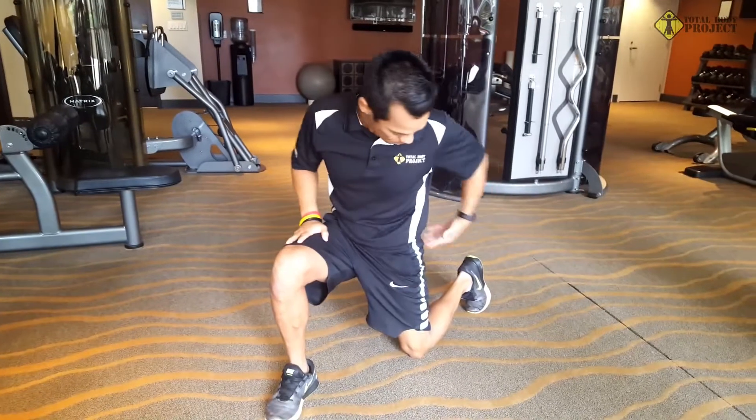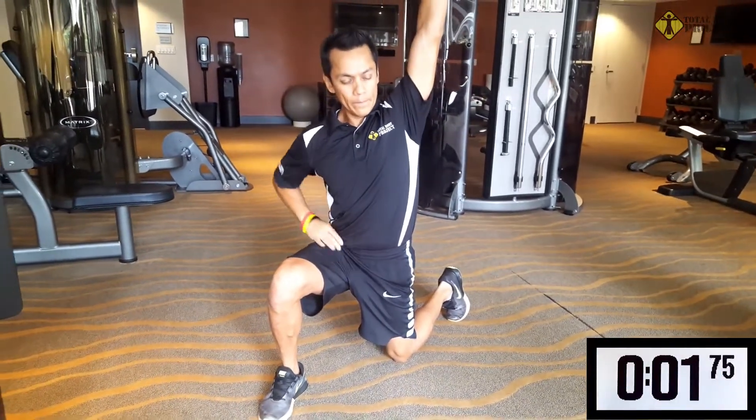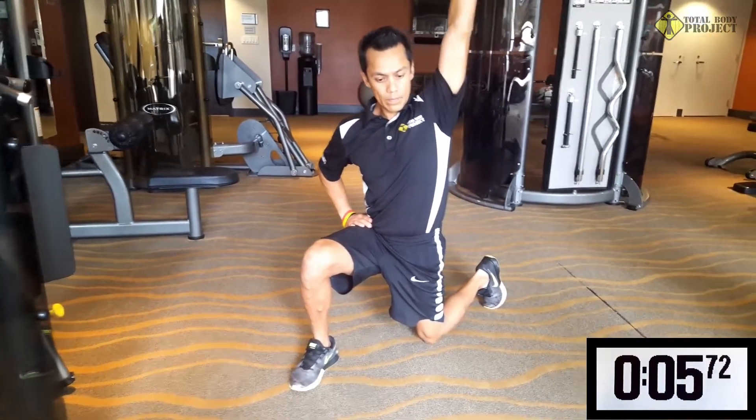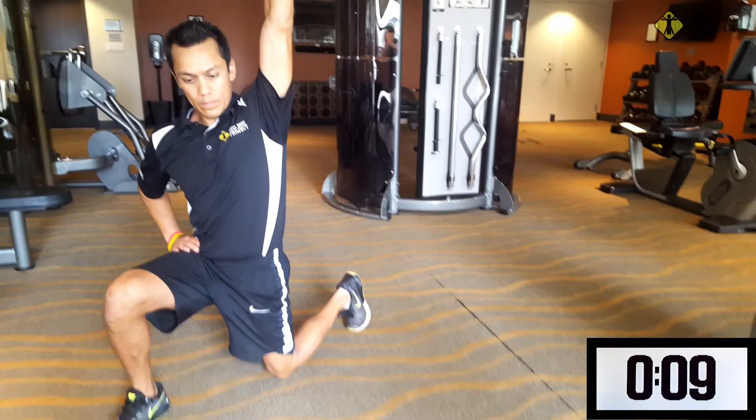Feet flat, 90 degree bend. That back foot, you want to be pointing it toward the front knee, so angle it a little bit. Tuck your tailbone in, squeeze your butt, and reach as high as you can. Make sure you squeeze your butt and lean forward to get that full stretch on those hip flexors. Hip flexors get really tight from sitting down all day, so this will give you a good long stretch to help get rid of that back pain.